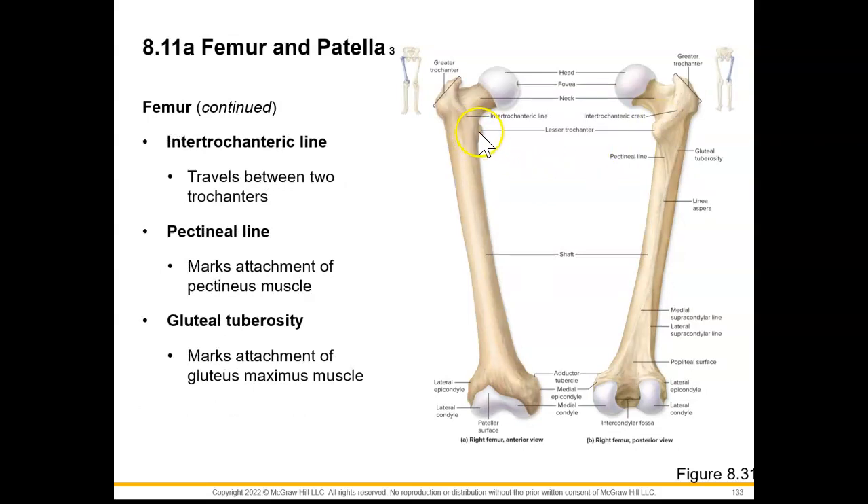Anteriorly, we're going to see that there's an intertrochanteric line that travels between the two trochanters. We're also going to have this special line here called a pectineal line. This marks an attachment of the pectineus muscle that is going to serve as a lateral rotator of the hip.